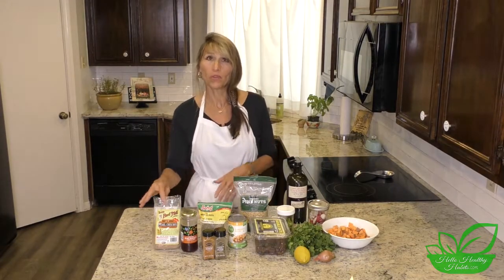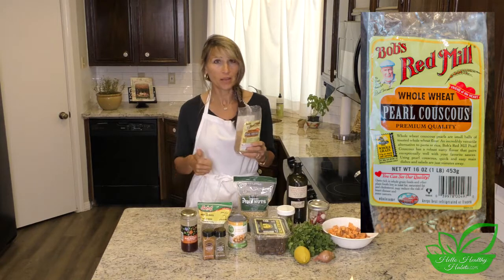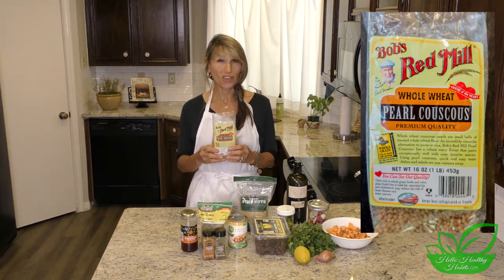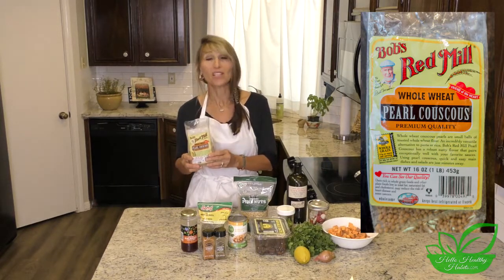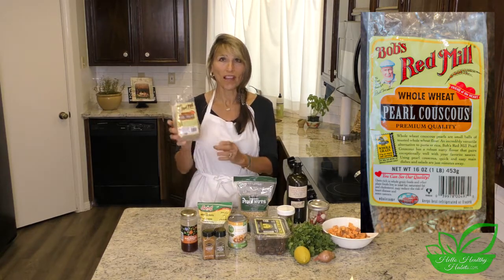I'm going to start with the couscous because I actually had to order this online. This couscous has seven grams of fiber, and that's a huge thumbs up. If you look at just normal couscous in the grocery store, you're going to find it may have only one gram. So look for a whole grain couscous — you may have to order it online to get a really quality product.